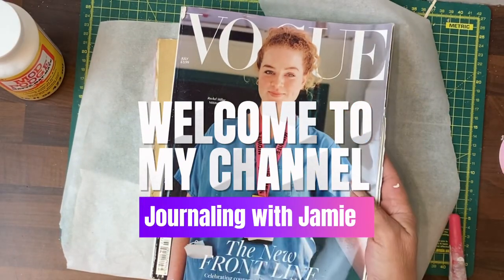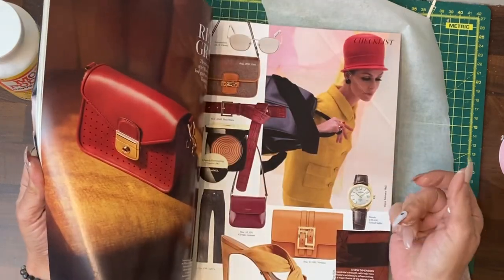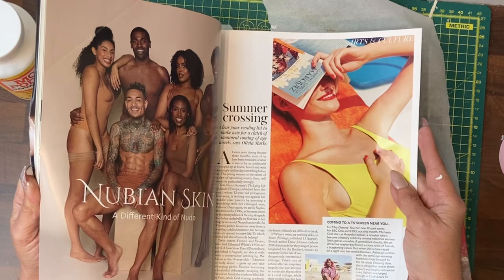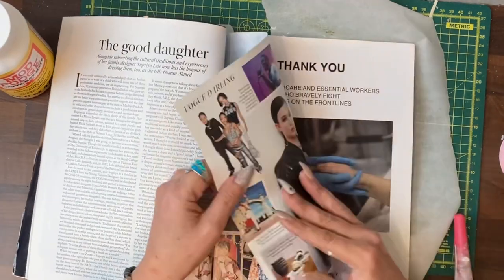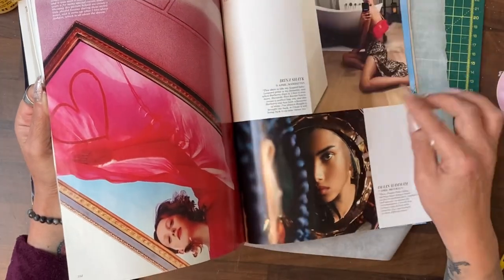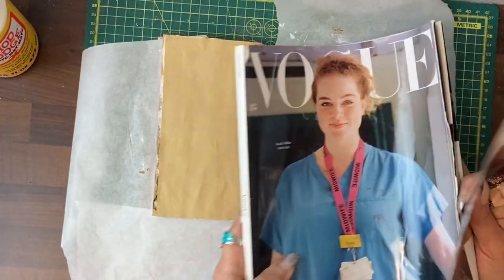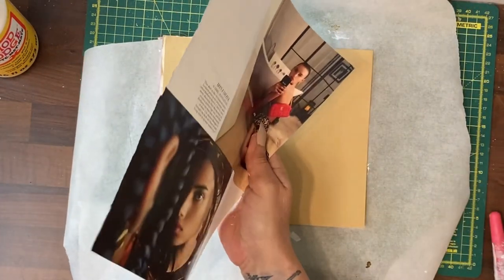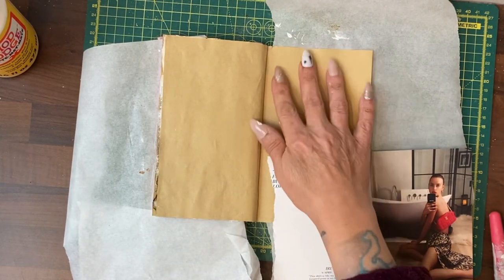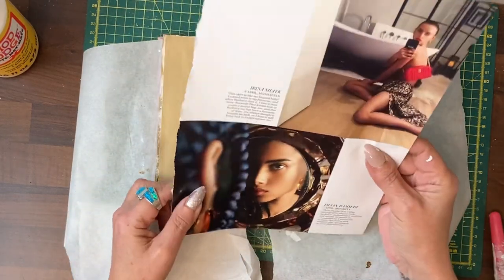Hi guys, it's Jamie here. Today we're going to try and do a journal page using a modern magazine image. Normally adverts are the best source of good pictures. That one's quite nice but she looks really sad. I kind of like that one. These are more interesting pictures but I'm going to go with this one even though she's not looking the way I want her to look. I wanted someone looking to the right so I could do the image on this side, because this side is quite lumpy and bumpy for writing on and the other side is nice and smooth. But I can't put her on that side and then do that as the writing page — that wouldn't work.